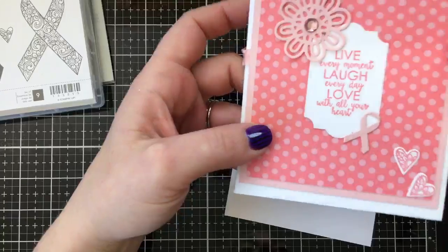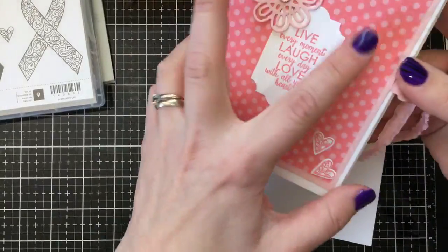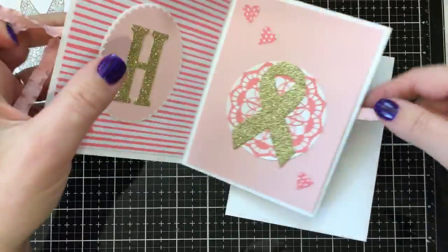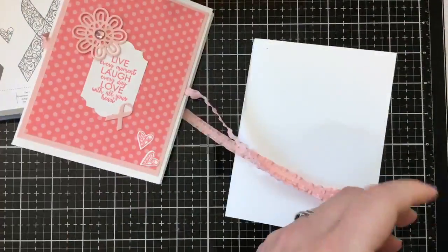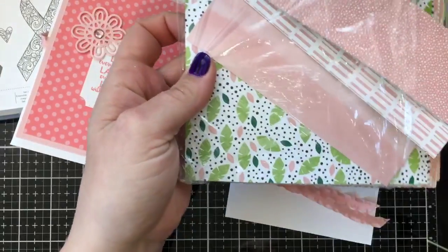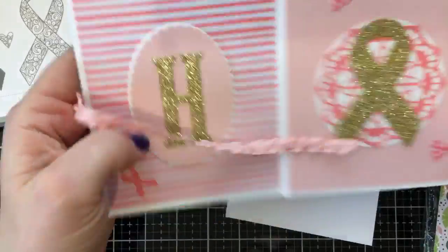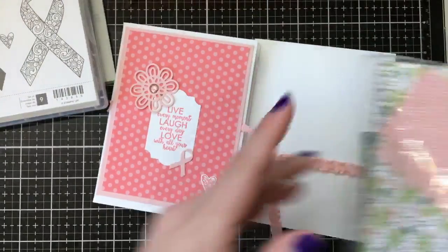For my original project I used the Brights designer series paper — six by six — with polka dots and stripes. As I was making the project, I realized I used up the last of that designer series paper. Fortunately I had a package of our Tropical Chic designer series paper which has lots of pretty pink patterns on it. So this project uses Flirty Flamingo and Powder Pink, and the one I'm making today will use Blushing Bride and Flirty Flamingo.